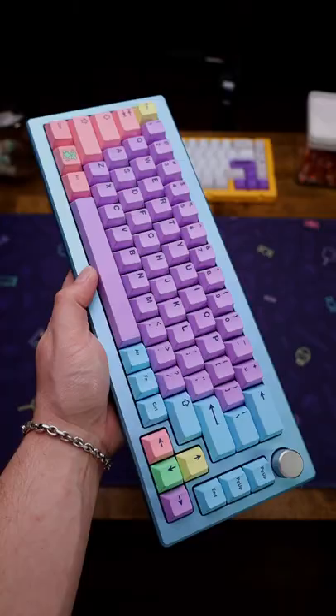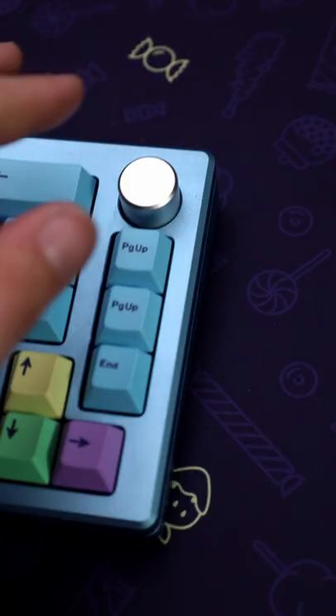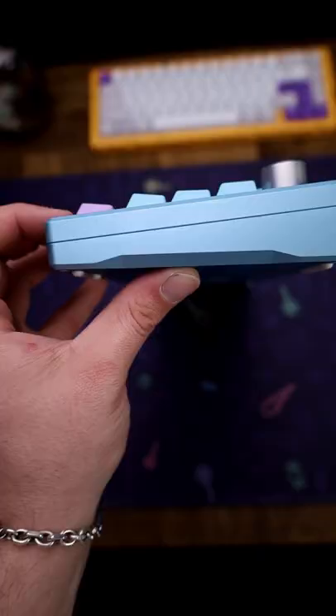So this is the Akko Mod 008. I've done a video with this build already before, but I wanted to do more with the older stuff I have and kind of revive some of them and do some different builds — different keycaps, different mods, different everything.